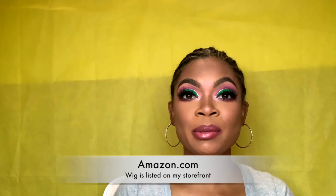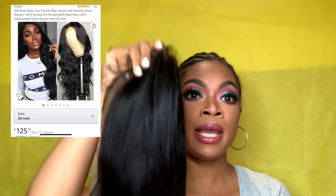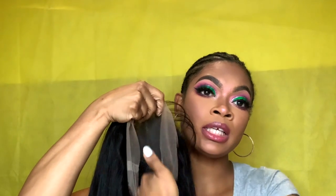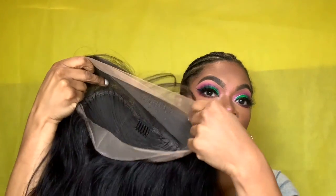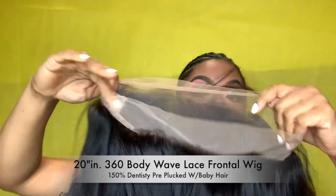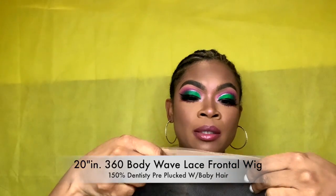The wig I'm going to be trying out — I will leave the specs and everything in the description below, so if you want to try it you're welcome to. The wig comes in this pink little pouch right here. It initially came in a plastic bag and also had some white styrofoam paper on the inside to help the wig keep its shape. This is a 360 wig, so it's laced completely all the way around. It did come with baby hair.